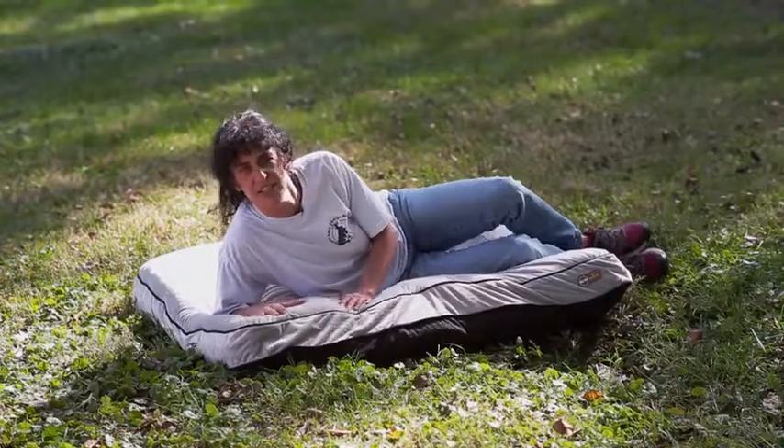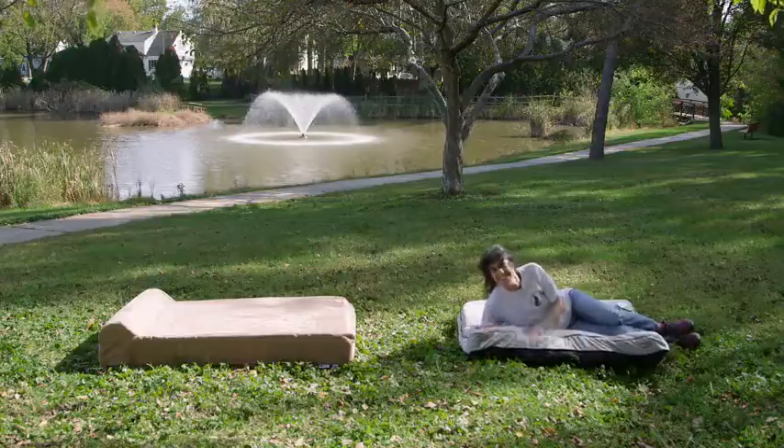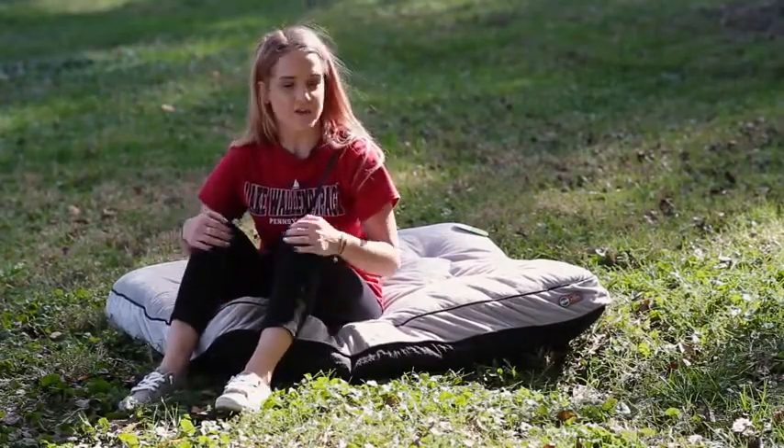I would never want to sleep on it all night. You could feel the floor right through it — it's like there's rocks and sticks underneath. If my dog had to sleep on this bed, I don't think he'd have a full night's sleep.